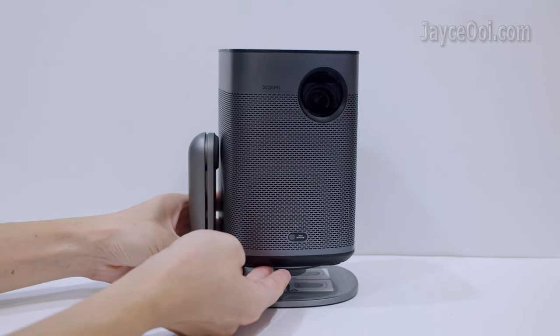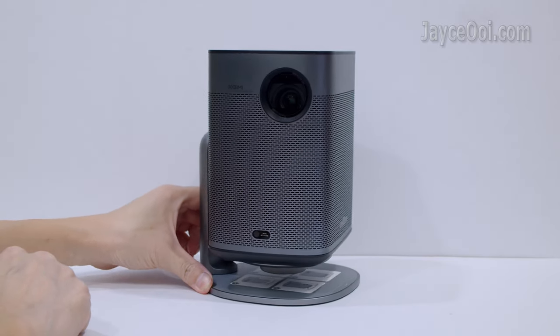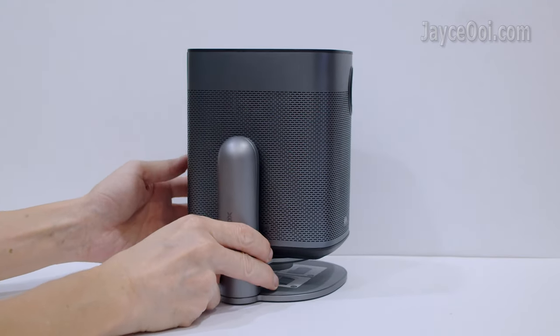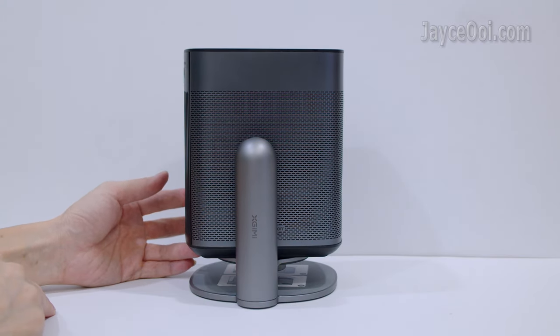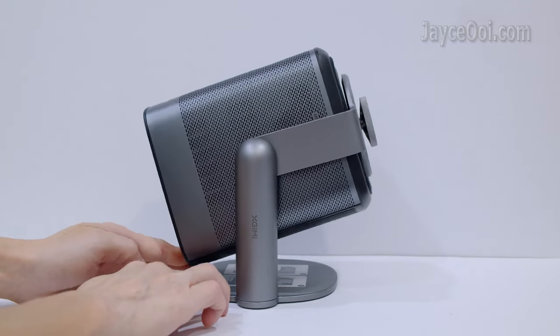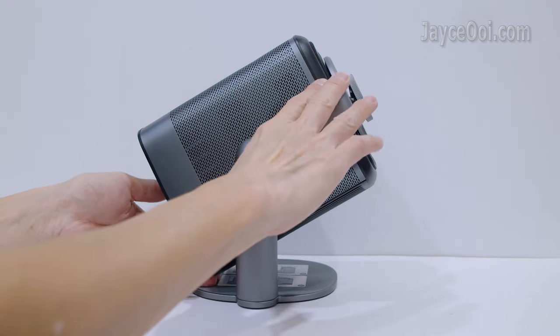Stylish in design too. Perfect companion for my X-Jimmy Mogo 2 Pro and Halos Plus. Adjust the viewing angle that you prefer and place it anywhere. Rest assured that the stand will hold the projector firmly.